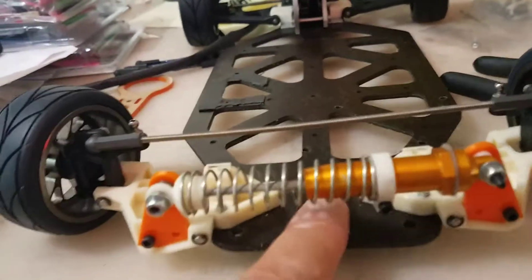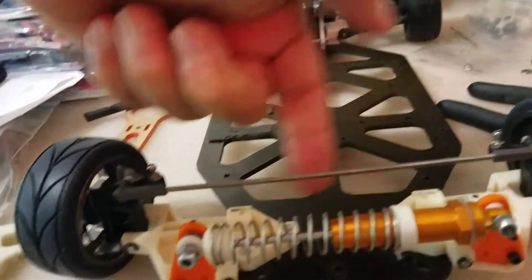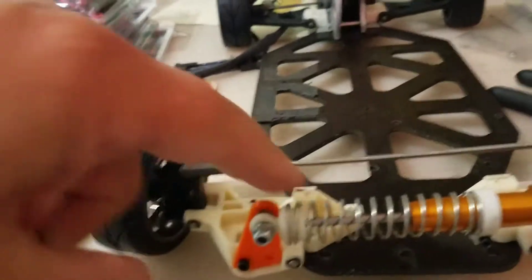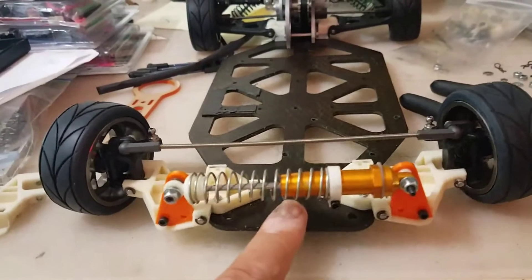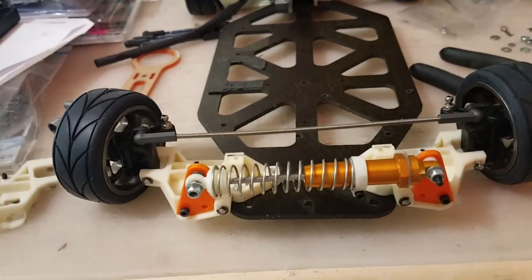RC-10 MIP monoshock conversion. Next, I'm going to prototype the shock tower — it's going to be a low profile shock tower. That's it for the monoshock. Thanks for watching guys, like, subscribe, and all that stuff.